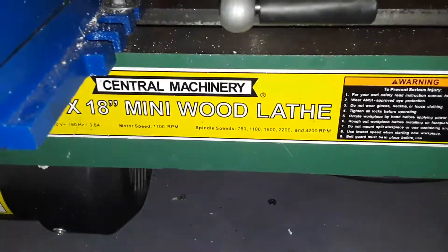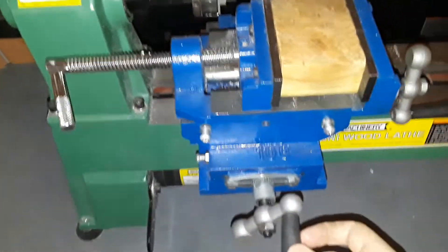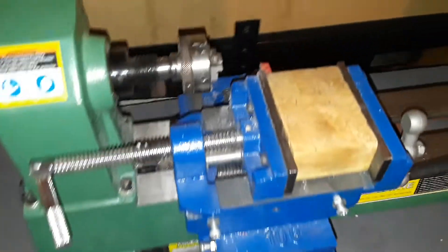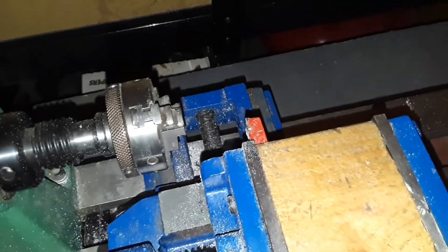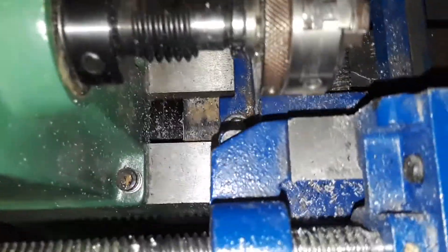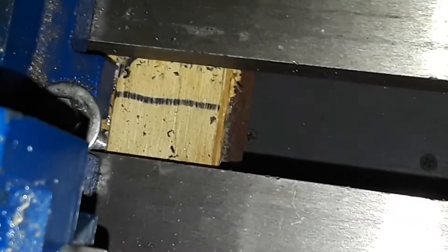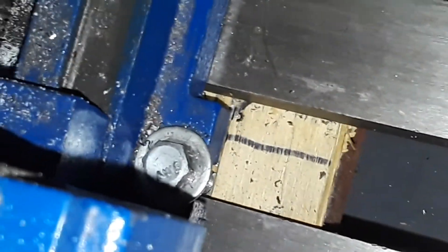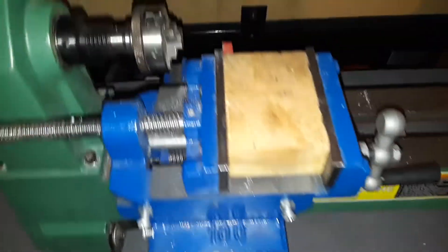This is how I converted my mini wood lathe to a metal lathe. I've got this four-inch milling vise, and I put a piece of wood inside it with a metal lathe cutter in it. I mounted it — there's a piece of wood that runs all across the bed of the lathe, and I just bolted it down so the vise will stay in.